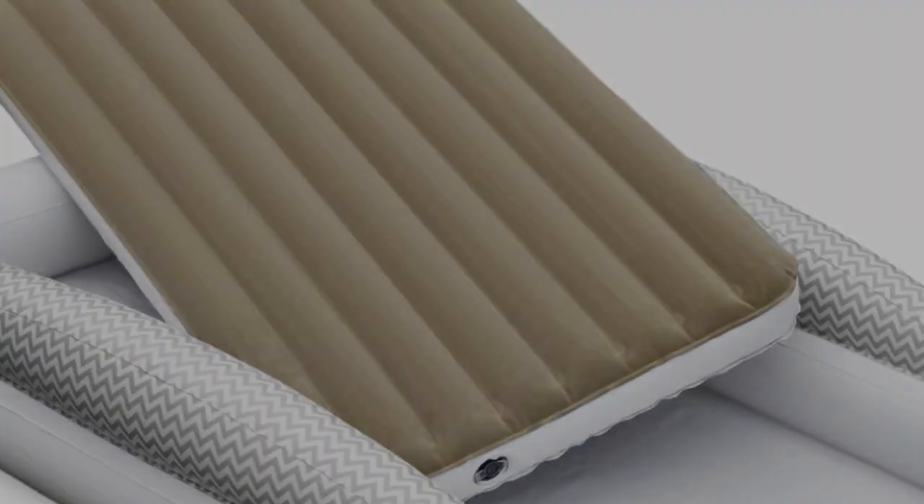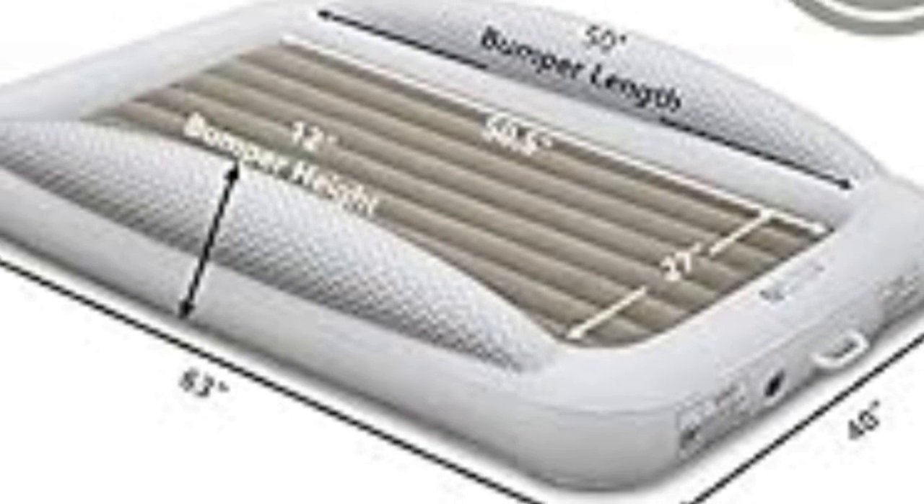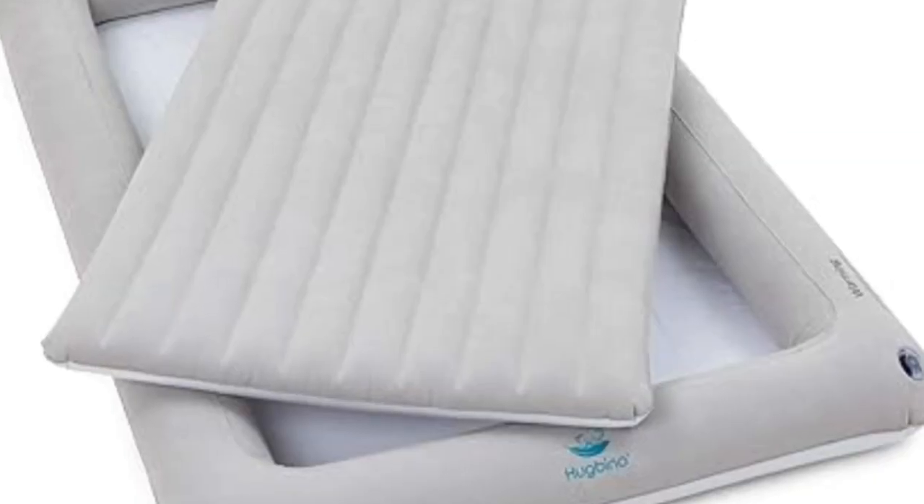Unlike other inflatables, the Alto Toddler Travel Bed consists of an outer section with bumpers on two sides and a mattress that fits snugly inside the outer shell. It's not sitting directly on the floor but is at floor level.